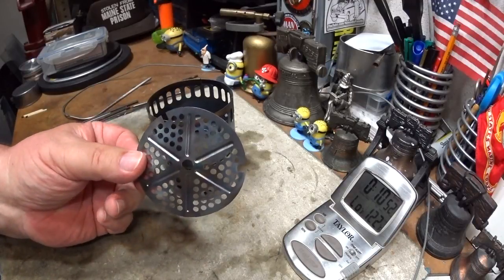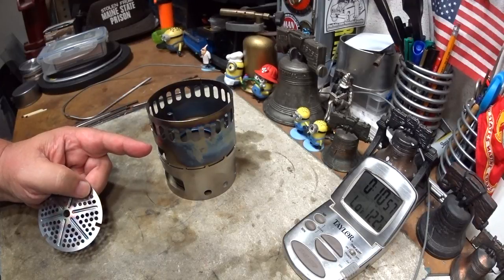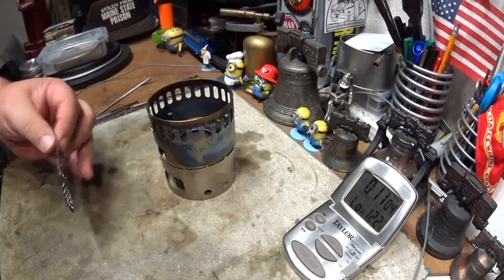Without the power plate: one fluid ounce, 25.2 grams of methanol, burned for 7 minutes 26 seconds. It had kind of a yellowish, bluish flame kind of wavering around.